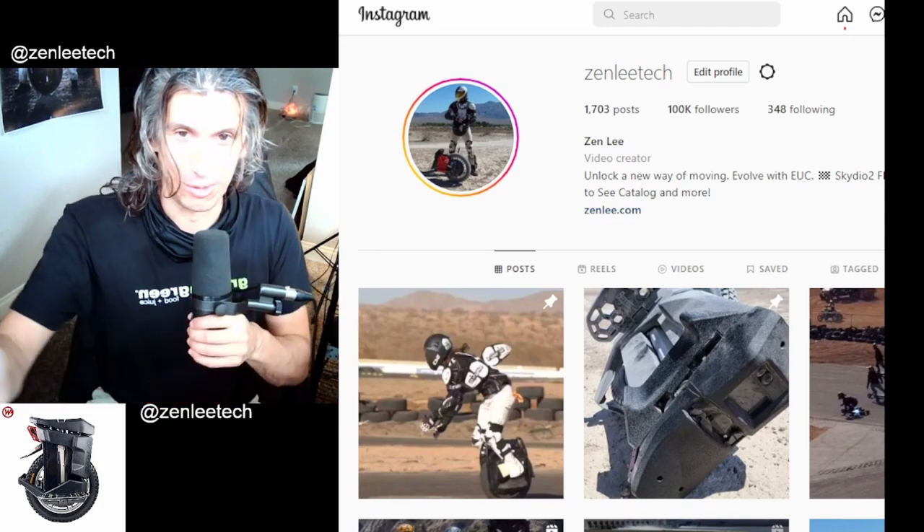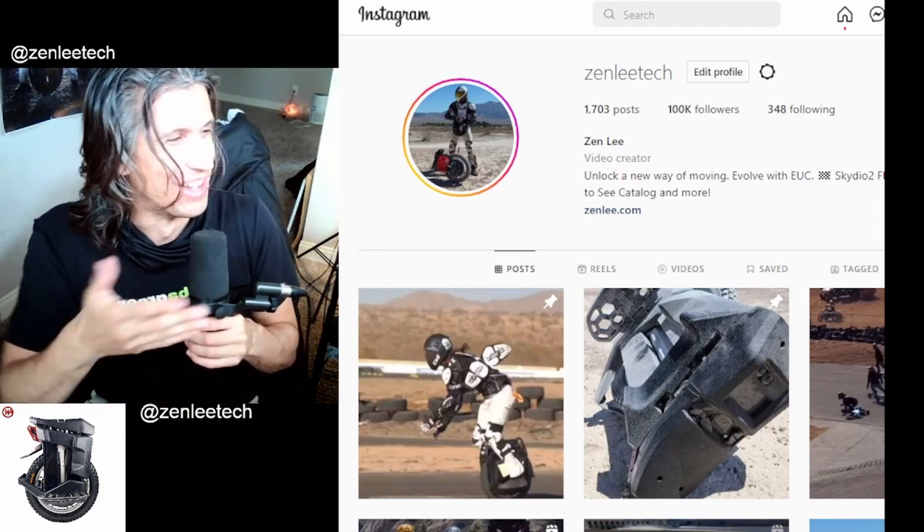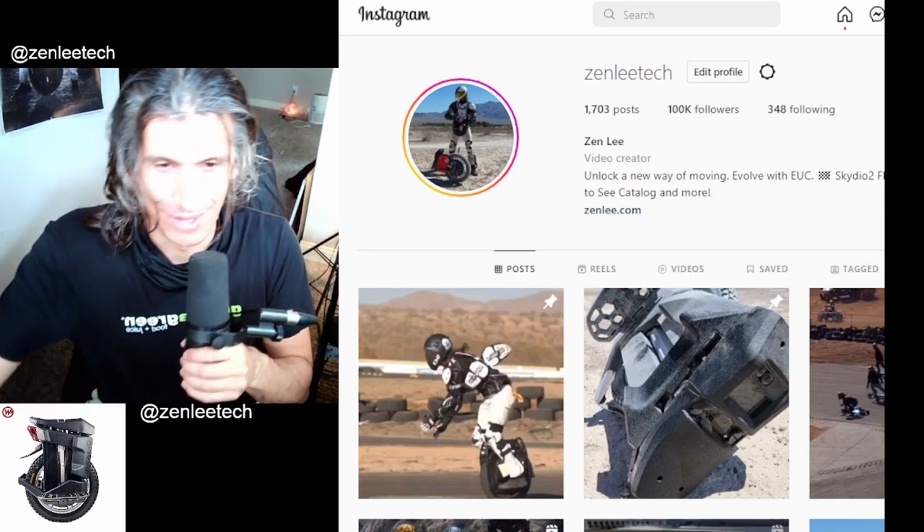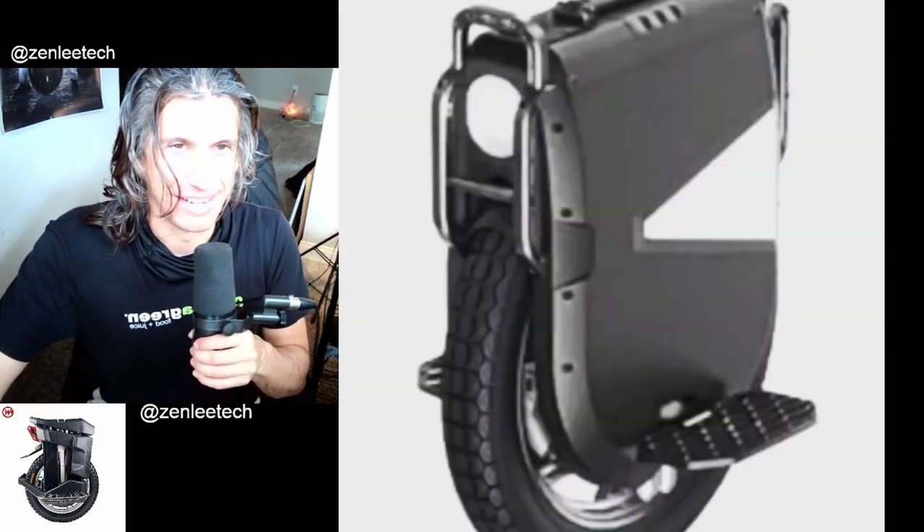I'm pretty happy with 100,000 — that looks clean. There's no point in worrying about the difference between 100,000 and 200,000, right? Anyways, let's get into it.